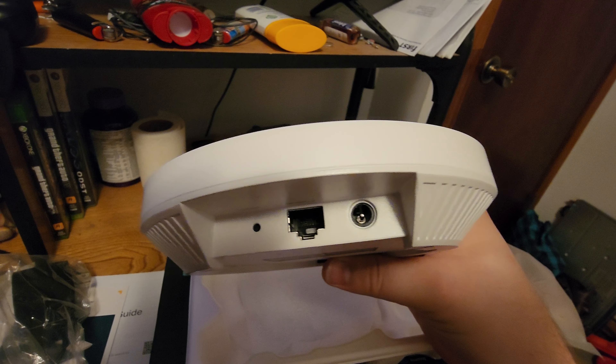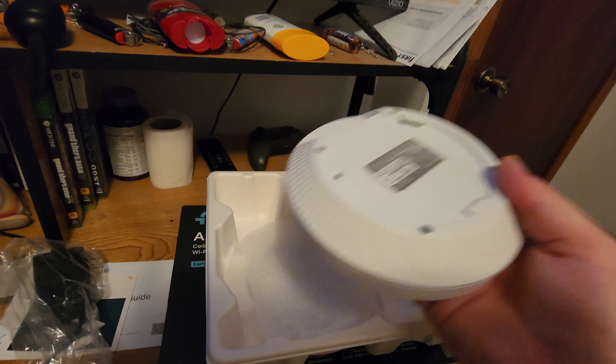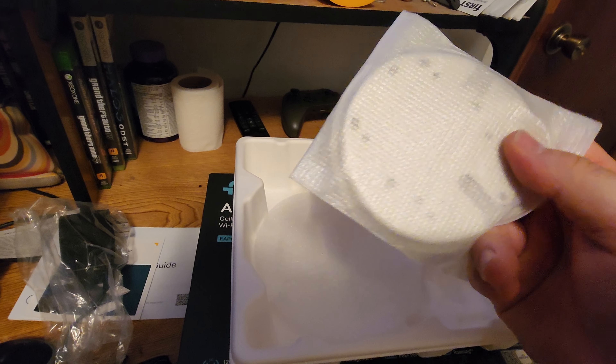Actually, I like this. It's not bad. Feels pretty solid. And then just the mounting bracket.